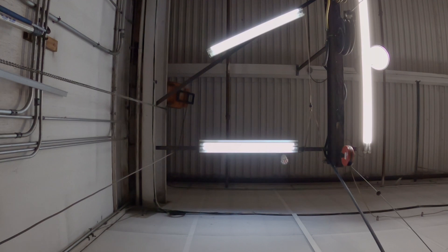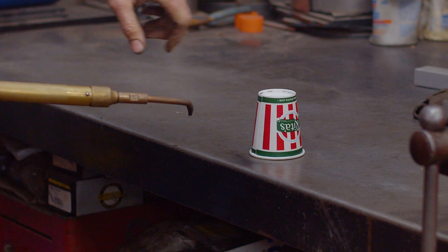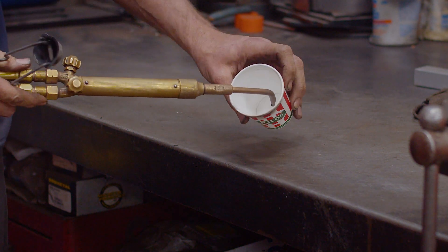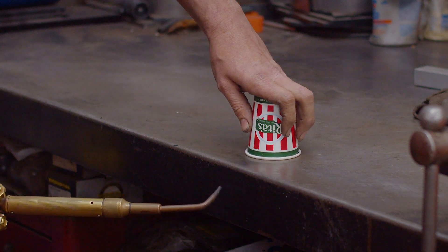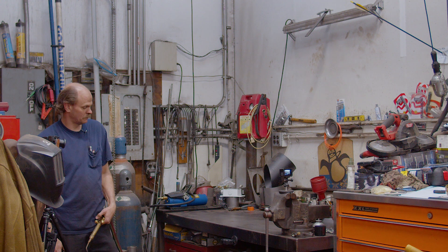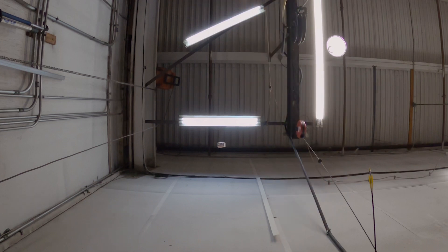I can get the cup to hit the ceiling. I'm going to do it again, you watch. I want to see it hit the ceiling. I'm working on it. God damn! Oh, that was a good one. That one made my ears pop. Yo! You were close, dude. I told you.